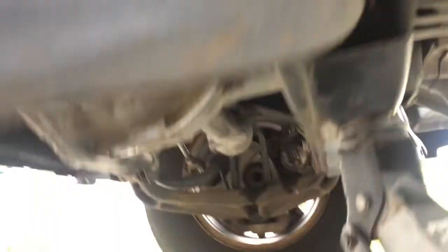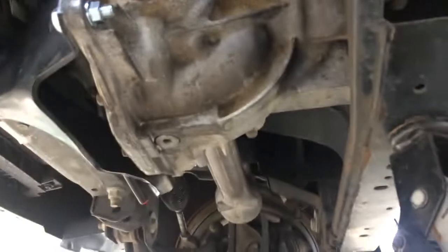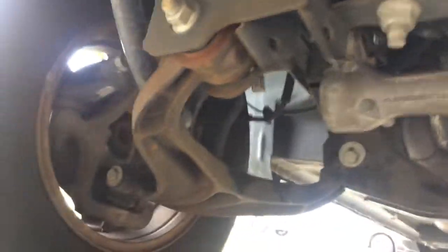Differential's in place. Next will be the axles.